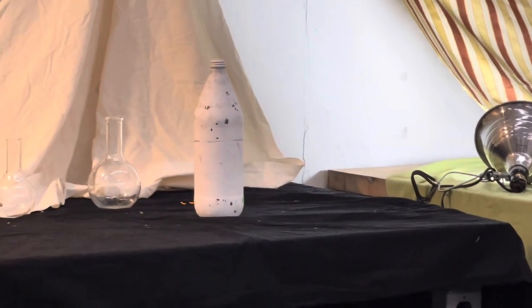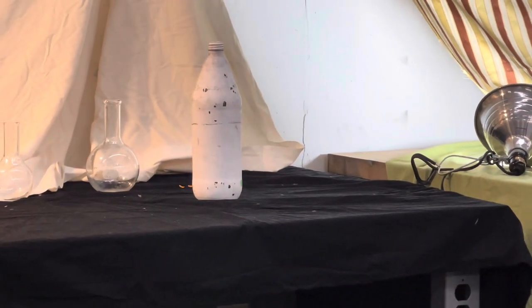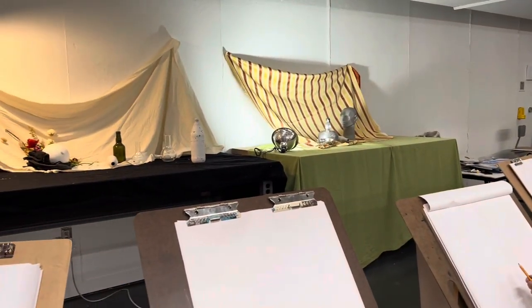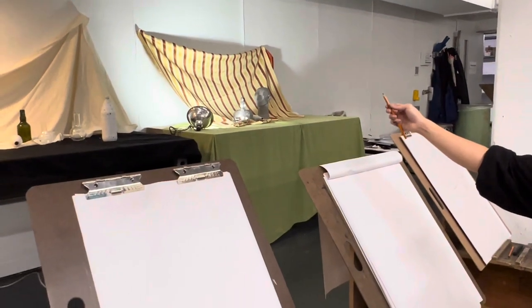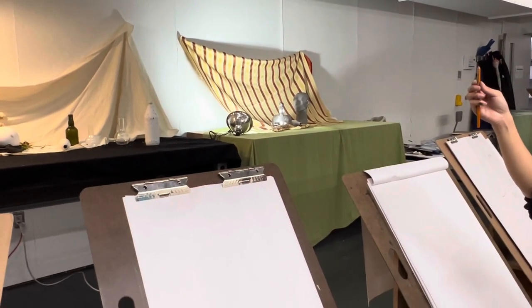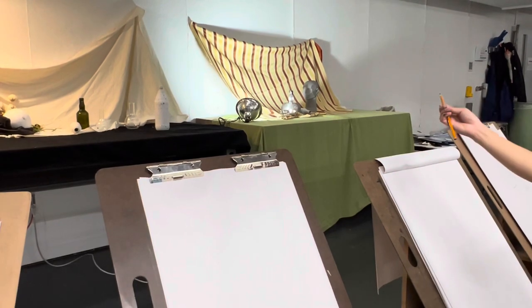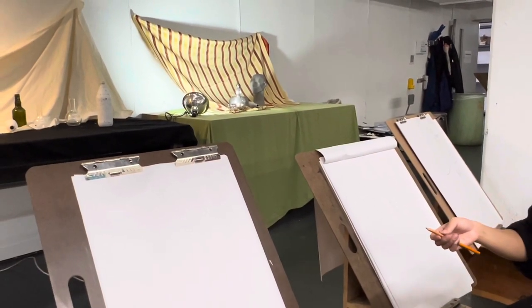There is a method called sighting, which means literally that I am borrowing what I am seeing from in front of me. If I want to find the angle of a straight line, I close one eye, squint so I can see a little better, hold my pencil up to the angle, and then bring it down to the paper so I am translating exactly what I see. I take my pencil, line it up to the edge of the bottle where it tapers right underneath the bottle cap, bring that angle back down, and do the same for the other side. I am literally borrowing from what I've seen in front of me.